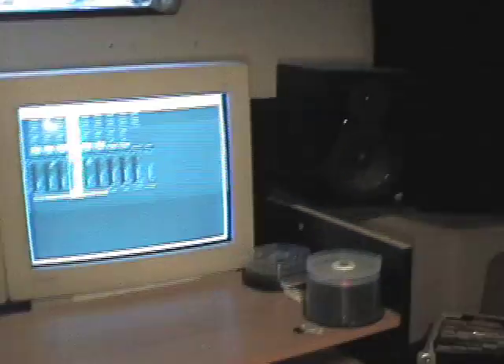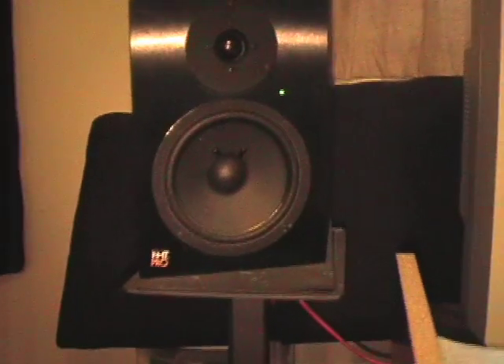Returning back to the main desk, we can see the stereo speaker monitors on either side. These NHT Pro A10s, which are a discontinued model, are both positioned on custom-made metal stands designed for decoupling the sound from the floor.